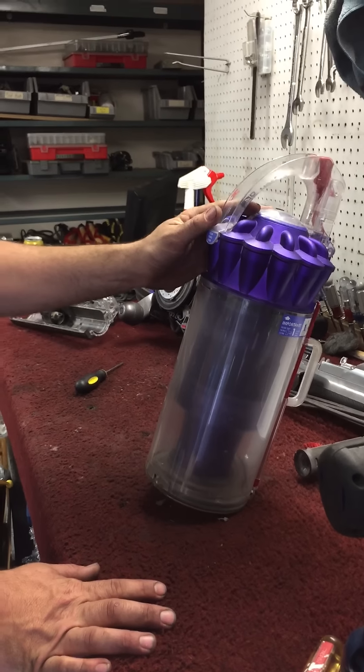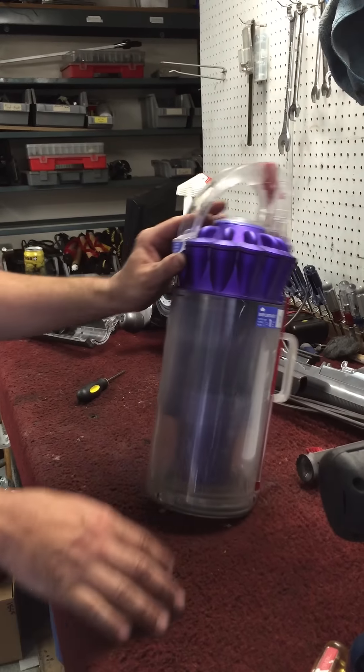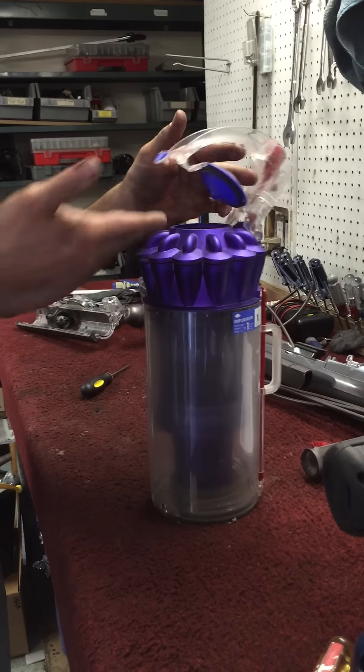Alright, this time around we're taking apart a Dyson DC40 canister, getting all the gunk out from everything inside.